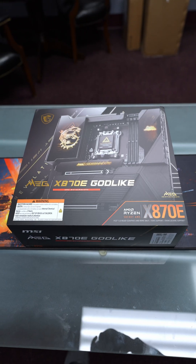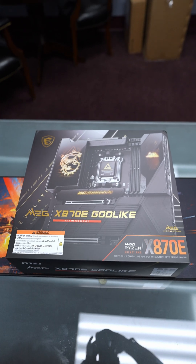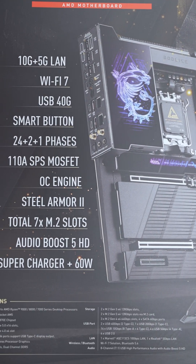This. MSI sent their MEG X870E Godlike motherboard. This is a $1,099.99 motherboard — this motherboard basically has all the features.